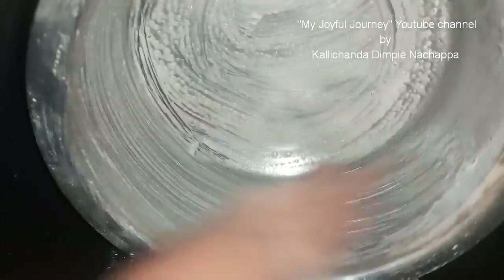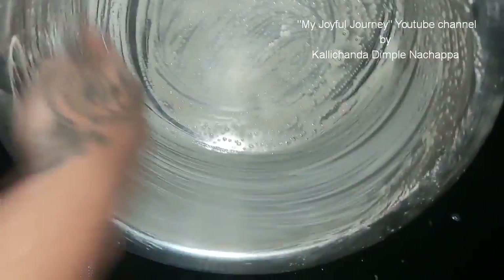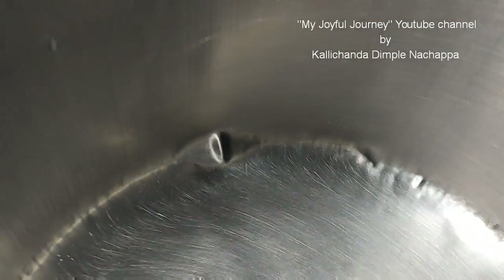It's going - no need to scrub hard. See how neat it is now!